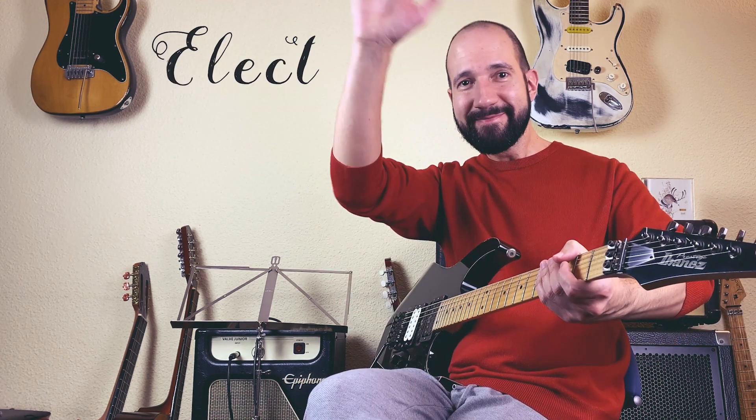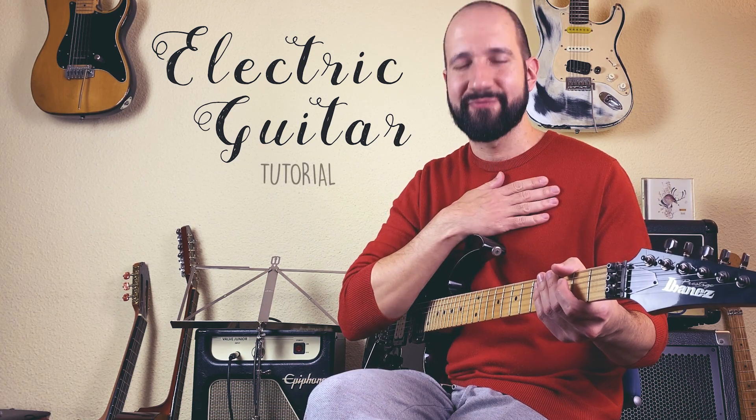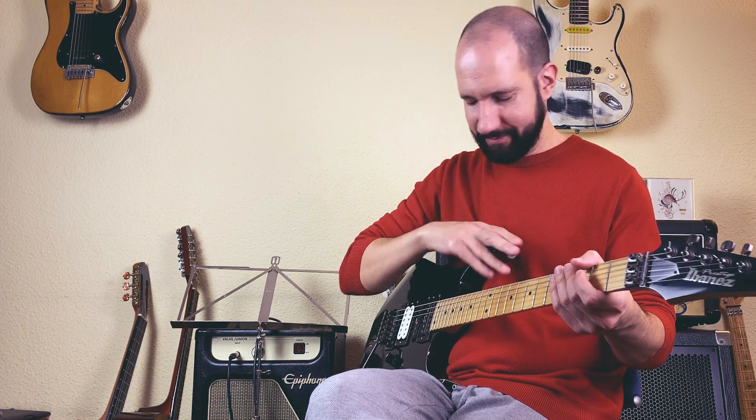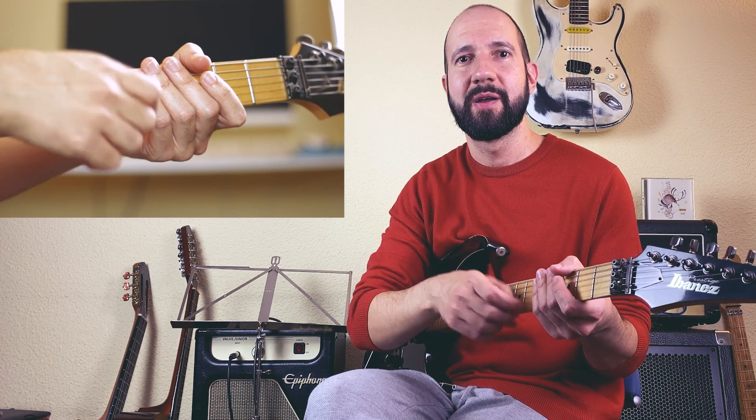Hey, welcome back! My name is Denels and it's a pleasure to be here today with this little guitar — actually my first great guitar — with a new neck and a new bridge pickup.